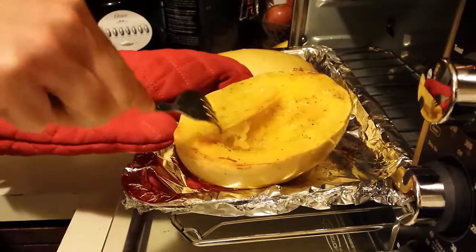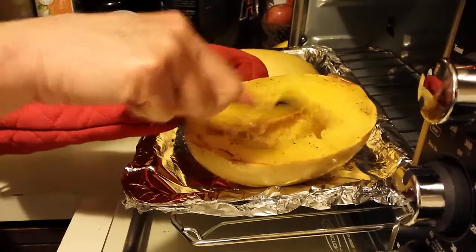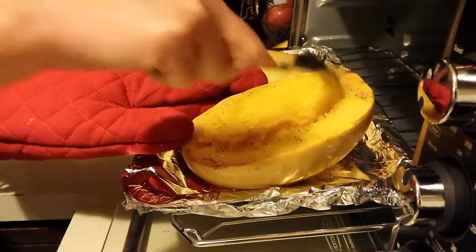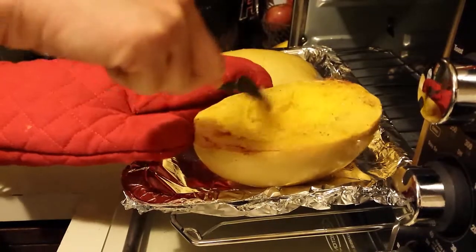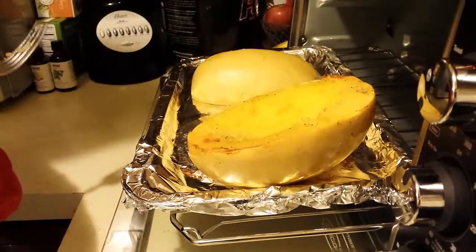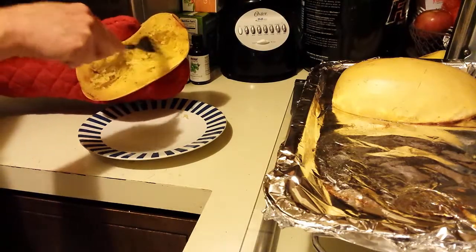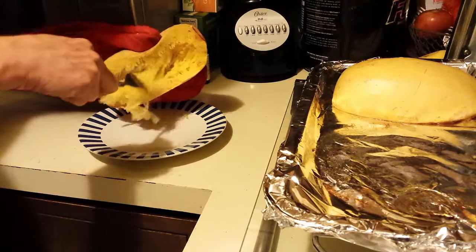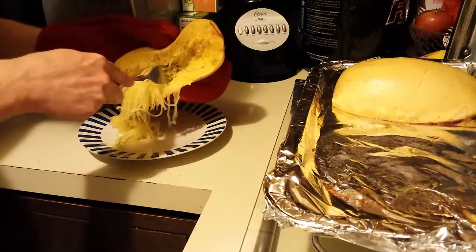There we go — it's coming apart. You take a fork and just scrape along there, and it comes out really — I mean, that's why it's called spaghetti squash, because it really does come out just like strands of spaghetti. Because it is so hot, I'm holding it with my mitt and just scraping the insides out onto my plate.